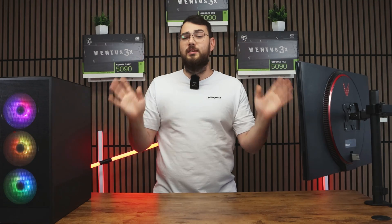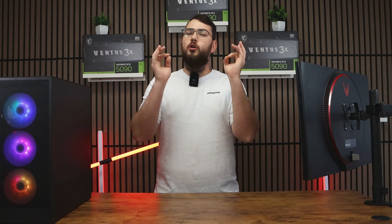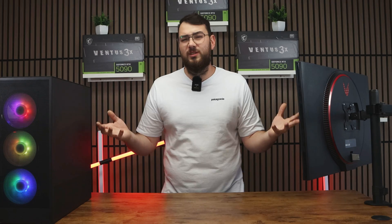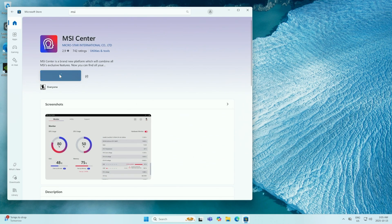Now for part two — this is the easier way. If you have a latest-gen MSI motherboard, you can do it through MSI Center. It's also great if you don't have a USB. Step one: go to the Microsoft Store and type in MSI Center, then click the Install button.